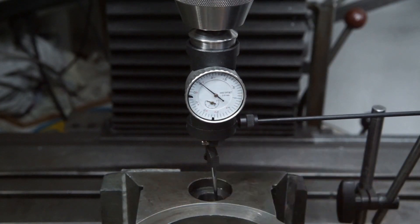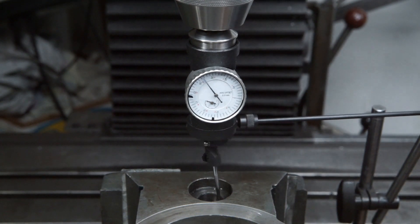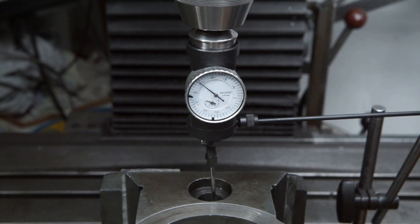The central quill helped to bring the alignment sufficiently close to zero. This isn't super critical as we are just creating a clearance hole.